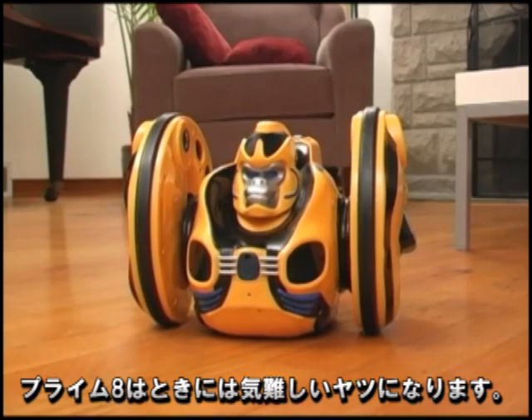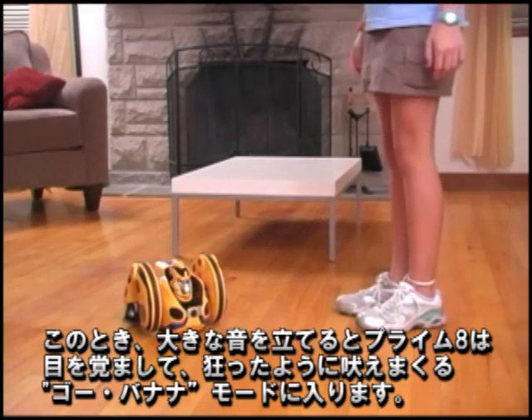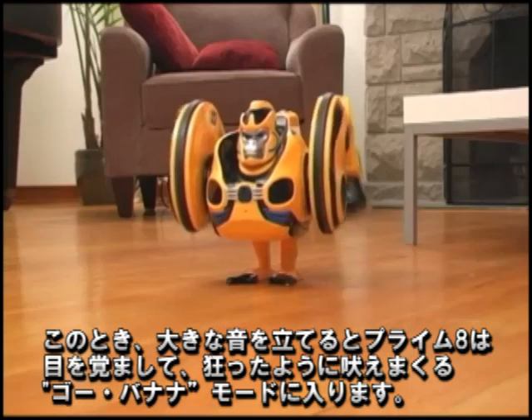Primate can be a demanding companion. If ignored for two minutes, Primate will get bored and fall asleep. Waking him up with a loud noise will make him go bananas!